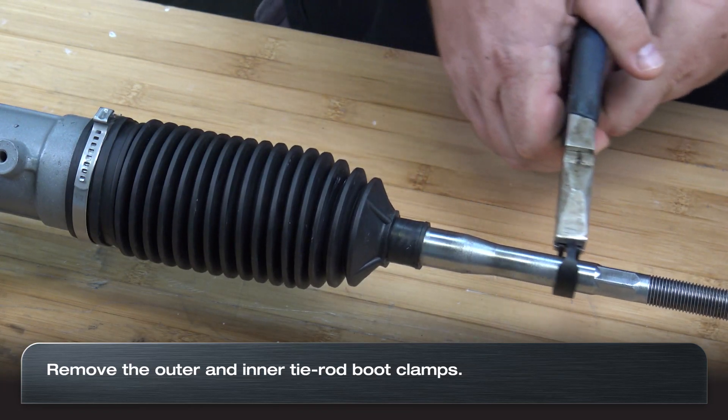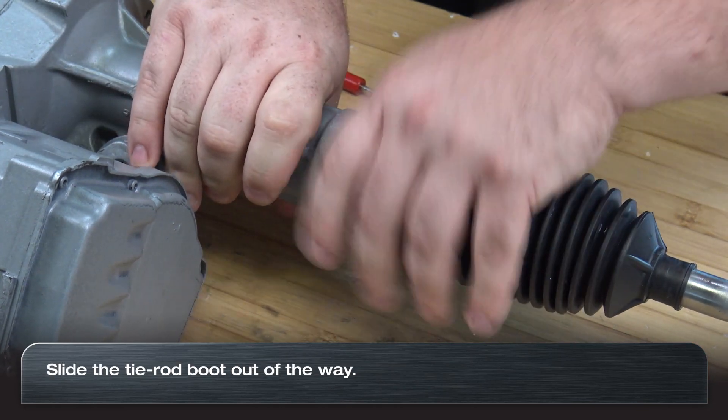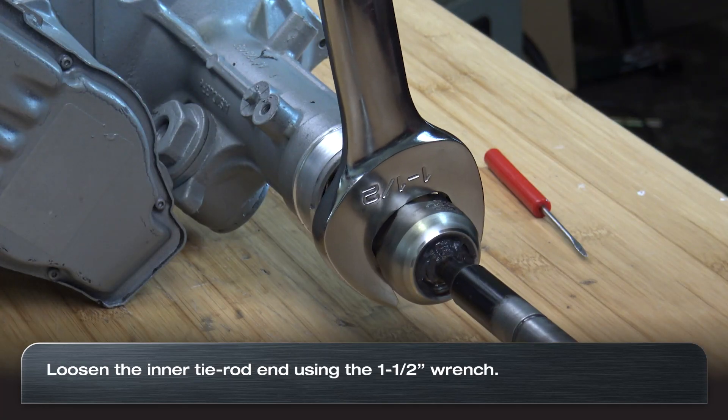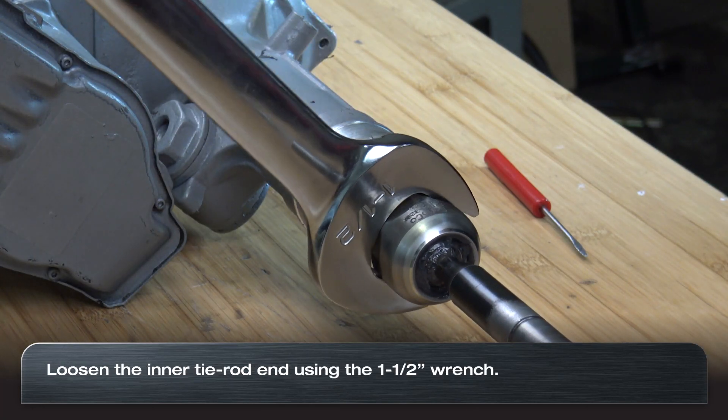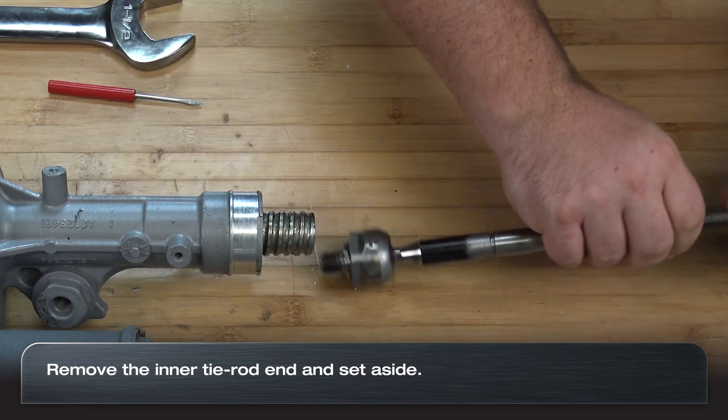Remove the outer and inner boot clamps and slide the inner tie rod boot out of the way. Next, break the inner tie rod end loose using the one and a half inch wrench. Remove the inner tie rod end completely and set aside.